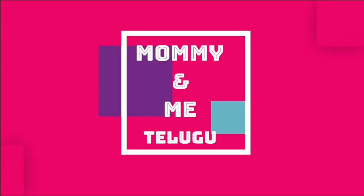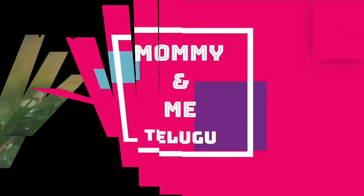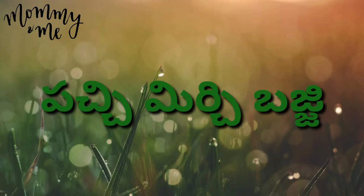Hello everyone, welcome to my channel, Mommy and Me Telugu. I am looking for an easy recipe to cook with bread.